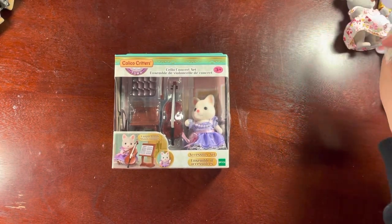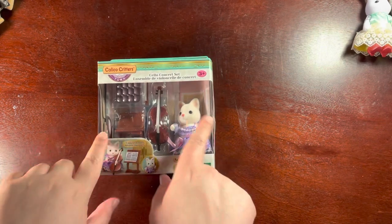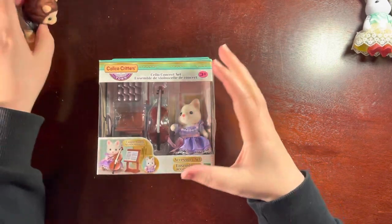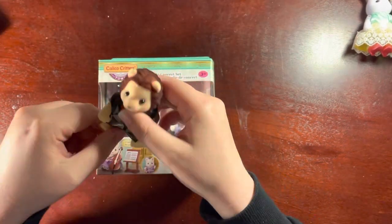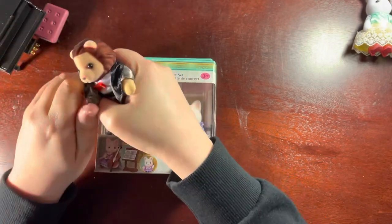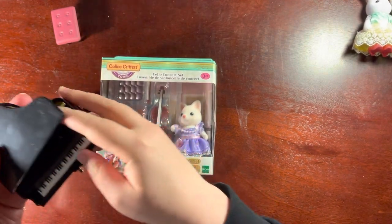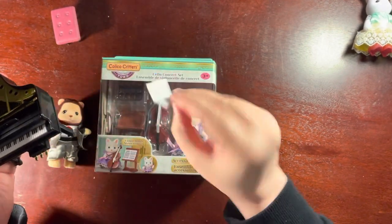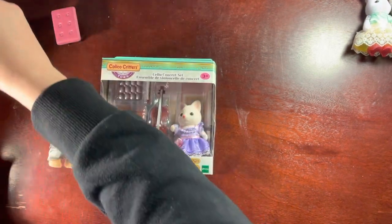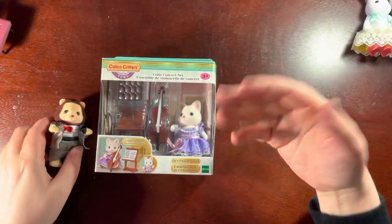Hi! It's Elberathine Abrat here and today I'm unboxing the cello concert set, because last time I unboxed Lionel Lion and his unique hands and his grand piano complete with readable music. I'll have to get a larger size of this and play it for you guys at some point because it seems like it's an actual playable piece.